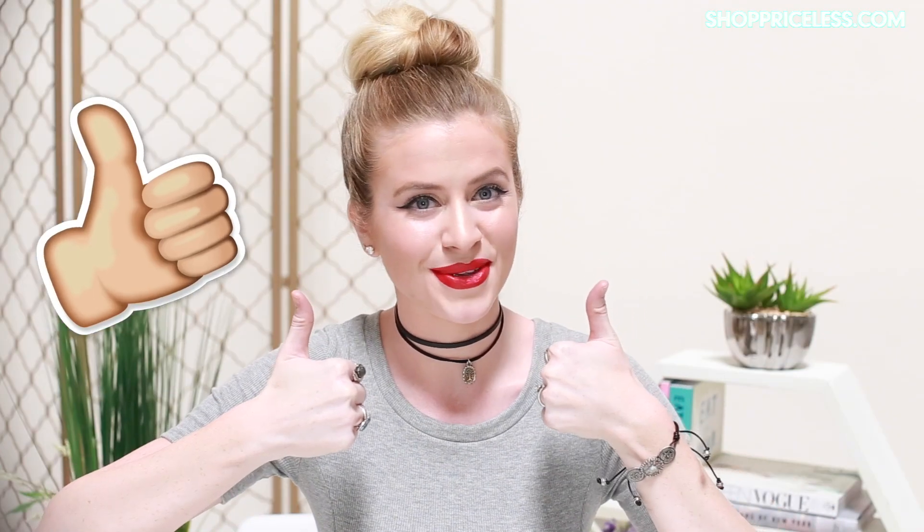Thanks for watching. Make sure to give us a thumbs up if you liked the video and leave a comment below letting us know what type of tutorial we should film next. Also, if you like this hairstyle, make sure to subscribe below because we will be uploading a how-to for this hairstyle and two others in two weeks. Bye guys!